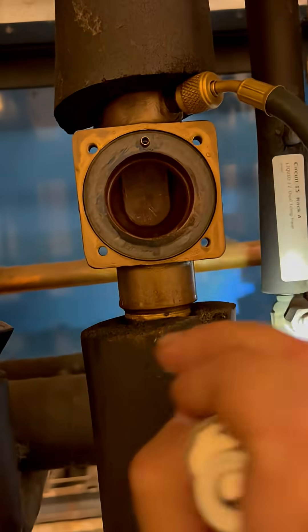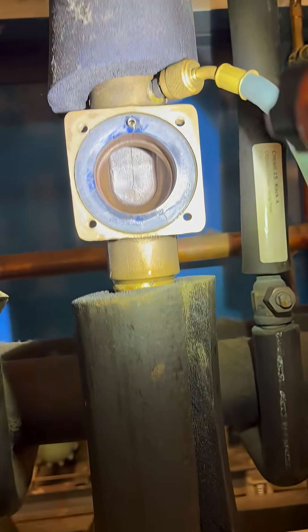Very important to get the gasket all out. See the gasket? I've got to scrape all that out.